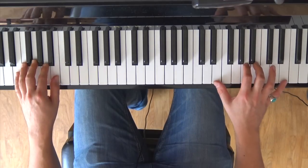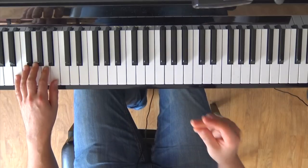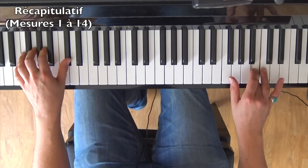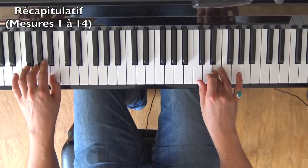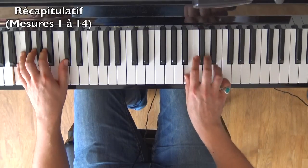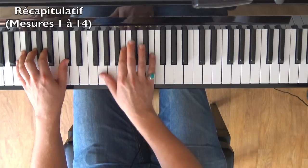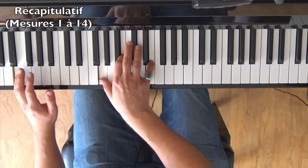I'll play everything from the beginning, not too fast — that will wrap up this first part of the tutorial. No pedal for now.